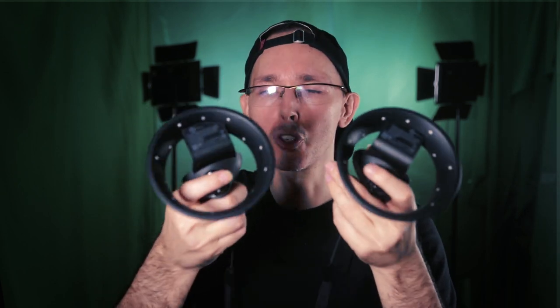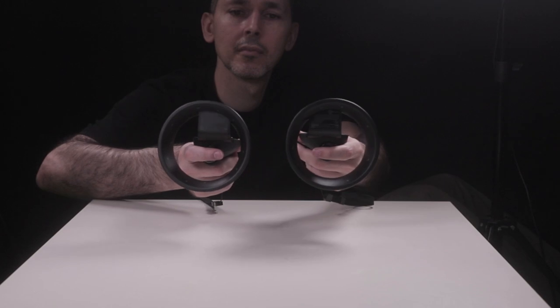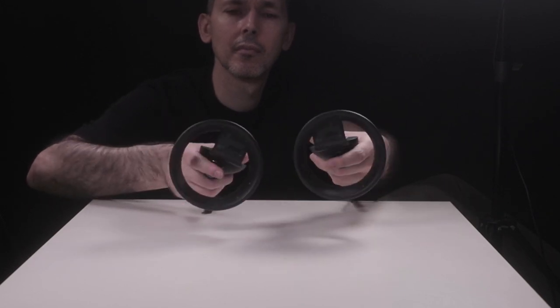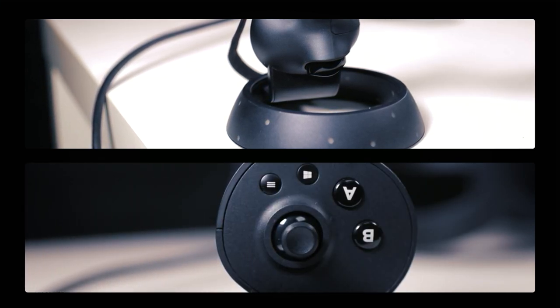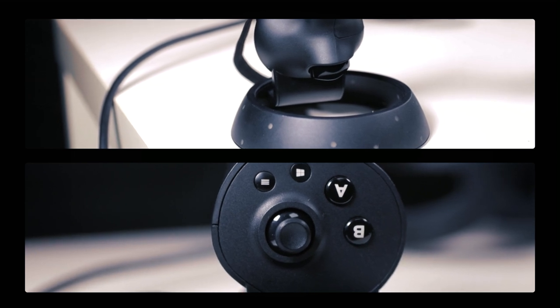My main issue with these controllers is the actual build and the plastic they used to create them. Now, I know we all have different sized hands and different widths and lengths of fingers, but I don't think my hands are that different to most people — I'd say I have an average hand. The first thing is the plastic they use, compared to an Oculus Quest touch controller or Rift touch controller, is a very matte kind of sensation, which means that for my skin — and we all have different skin — it tends to feel like it's sticking to my skin, not giving me the sensation of any smoothness to the controller.